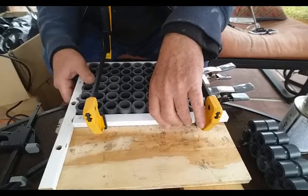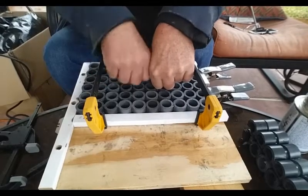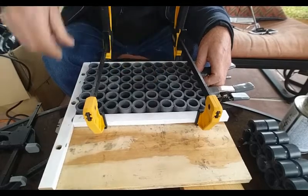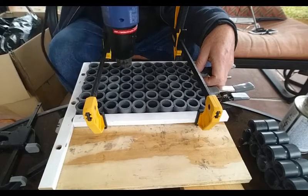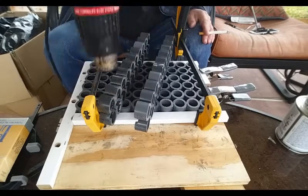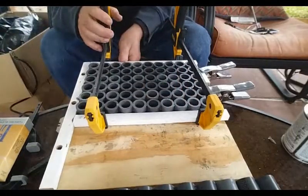The reason I went to the trouble of routing these is that if you've seen a lot of videos of people building power walls — including the ones I've built in the past — if these things lean over on each other, they'll short each other out. Being in a motorhome that's going to be moving, I don't want any possibility of anything shorting or vibrating. So I'm actually going to be putting a quarter inch foam between each one of these 100 cells.